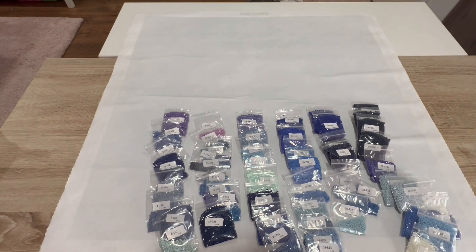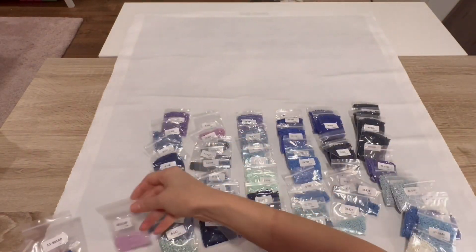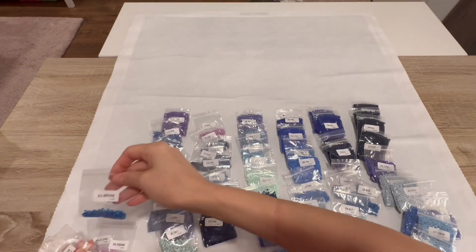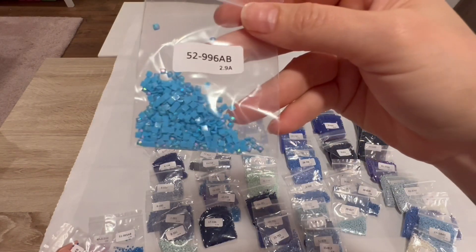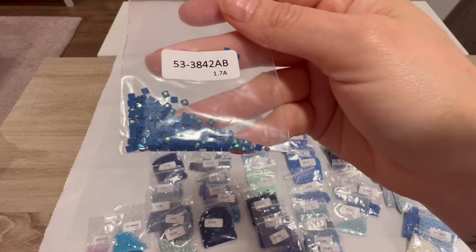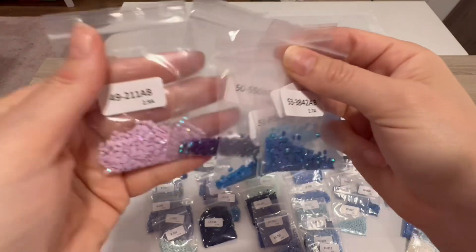We have 5 ABs in this kit: 2211, which is our lavender; 550, grape; 995, a blue; 996, a lighter blue; and 3842, a darker blue. So we have a dark, medium, and light blue AB, plus a grape and a lavender.